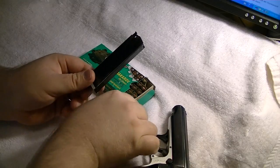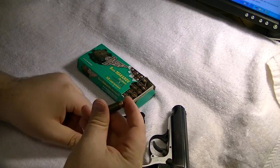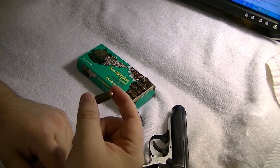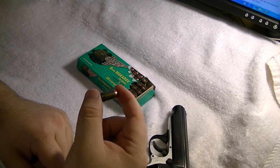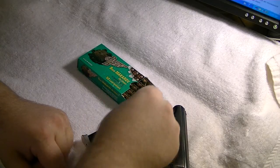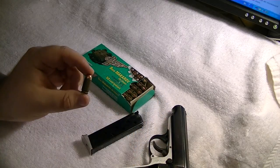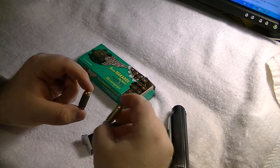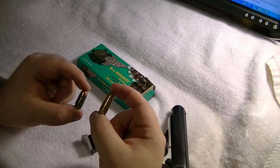7 round magazine that holds what we call a 9mm short — it's a 9x18mm. Just a comparison between the 9x18mm and what you would consider a regular 9mm.